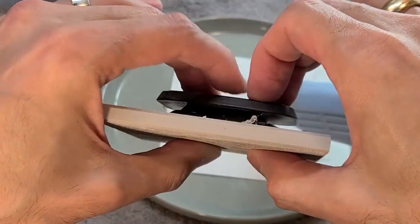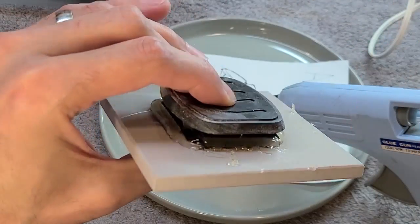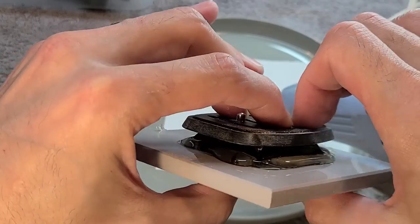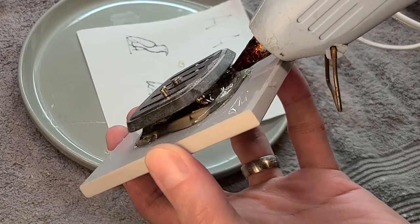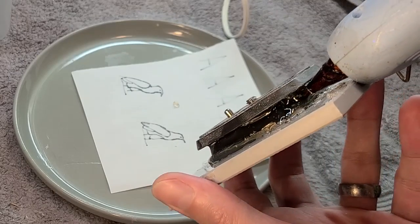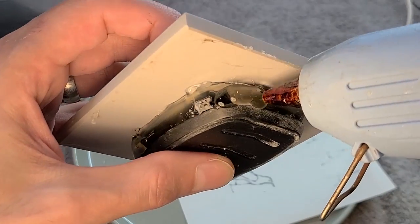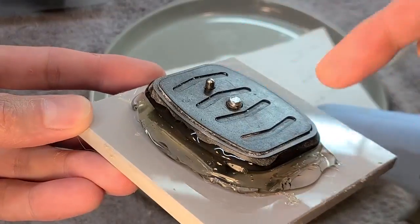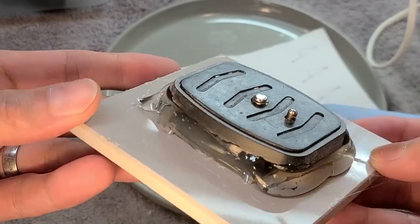I started with a bead of glue on the base, hopefully to secure it to this tile that I'm using, and now I'm going to start filling in the undercuts. Now I'm gonna build up glue around the whole perimeter to give it some substance and finish making the mold.